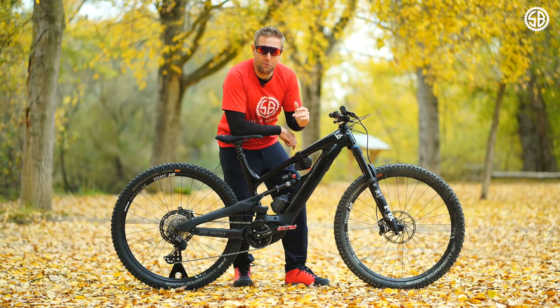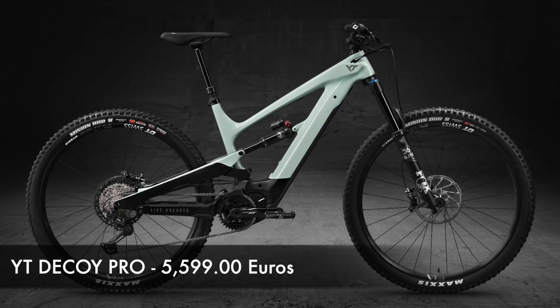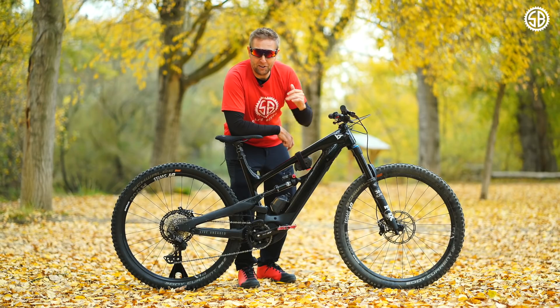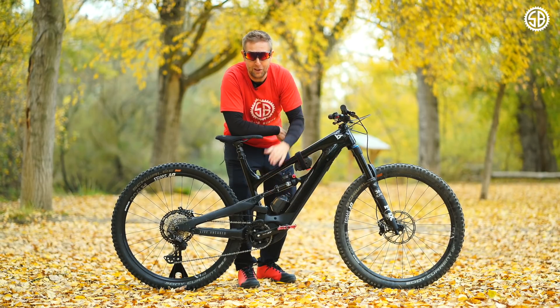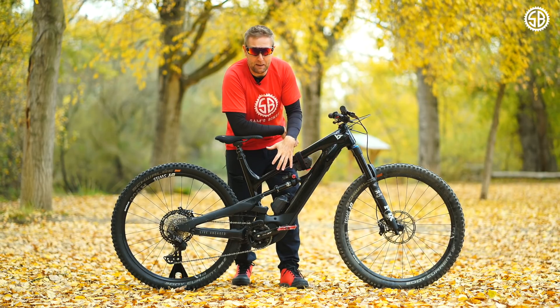The Decoy is really well priced and comes in two models. The base is 4,399 euros and the Pro I'm riding is 5,599 euros. Both are great value — if you're a beginner to e-biking, the base model at around 4,400 euros will get the job done. The main difference is that the Pro has more adjustable brakes and more adjustable, tuneable suspension. If I was buying the Decoy, I'd go for the Pro because I like to be able to dial in the suspension.